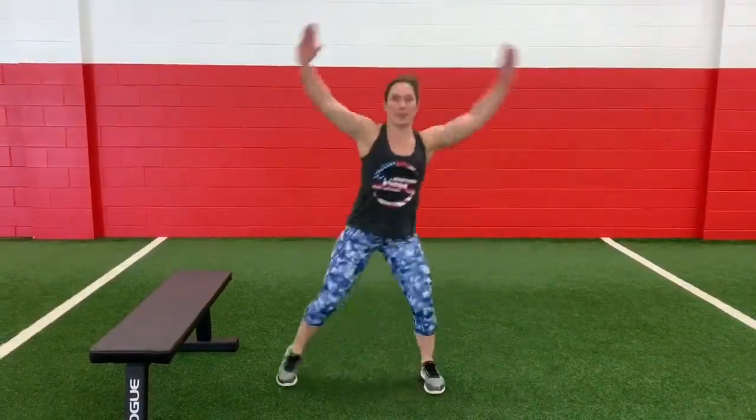Circuit two — again, this is a 40-20, three exercises, three rounds. You are starting with jacks as exercise one. If you don't want to jump, you're here.